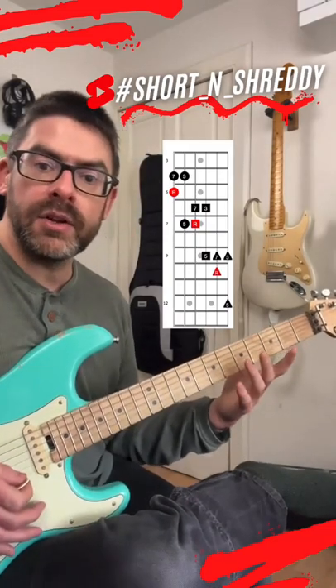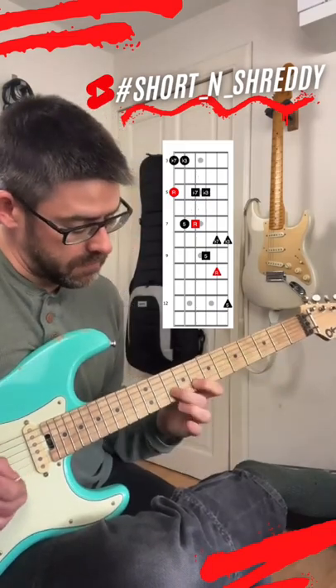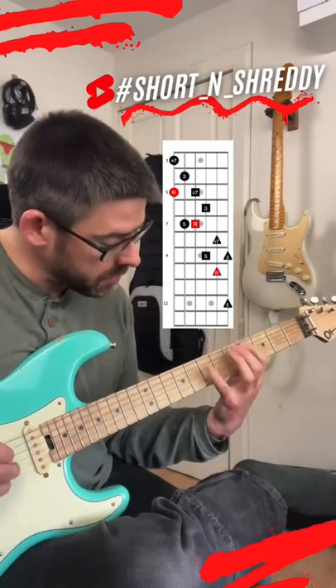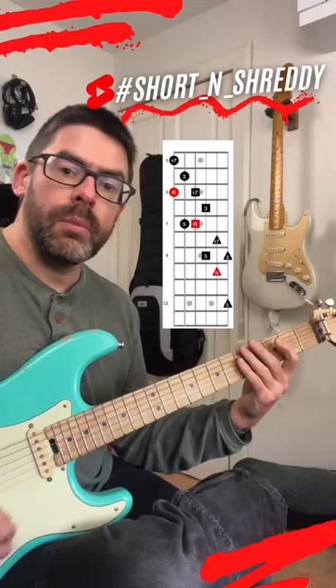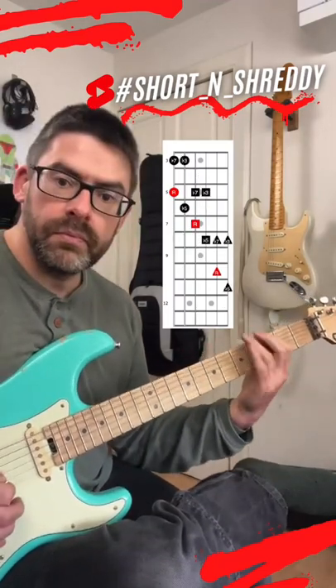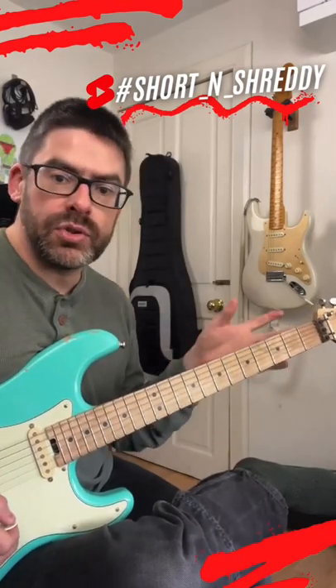You can make that a minor seven by flattening the third and the seven. Or a dominant seven. Or a minor flat five. So give it a try, guys — I think playing these arpeggios on two strings is a great approach.